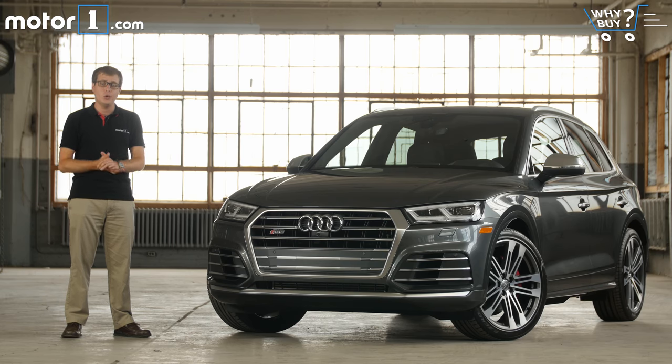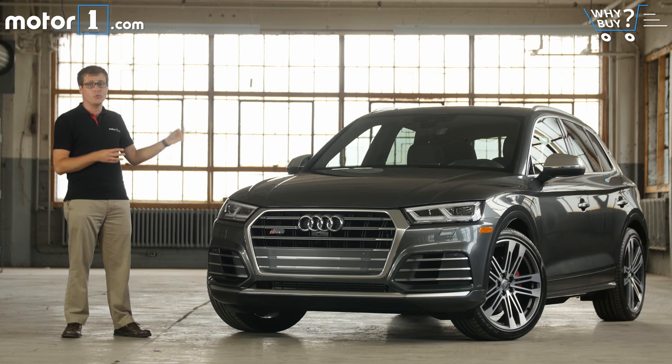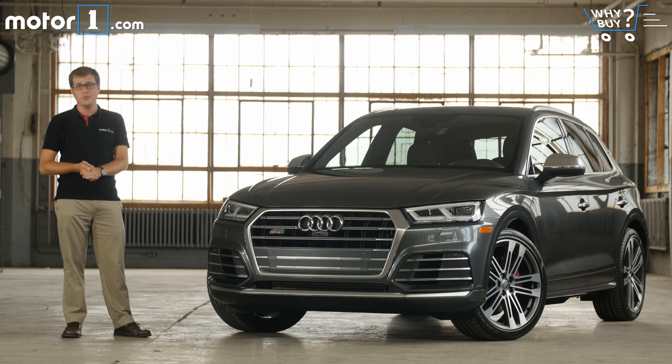Although it would be a dream come true to own a different type of vehicle for every conceivable driving situation, that's just not realistic for most people. And that's why we get so excited when we drive a vehicle that feels like it has no compromises — one that can do it all. The Audi SQ5 builds on the already great Q5 crossover with a dose of extra performance. It'll do 0-60 in 5.1 seconds, but there's still enough space to carry all your friends and all your stuff inside. It's even got air suspension to increase the ground clearance for mild off-roading. Let's take a closer look at the Audi SQ5 to see if it really is a no-compromise SUV.